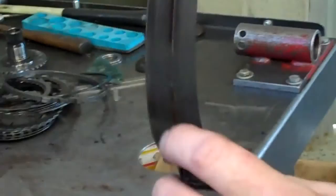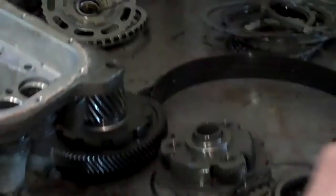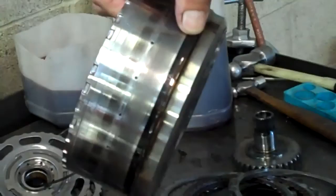He did have second gear. And what about where that band rides? This is where the band rides — you can see it's got that burnt black. And this is the pump bushing where the metal went through and scarred it up a little bit. We'll have to replace that.